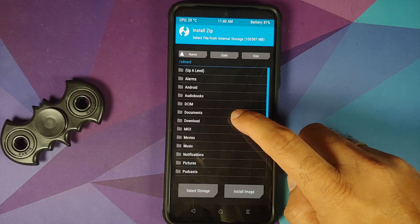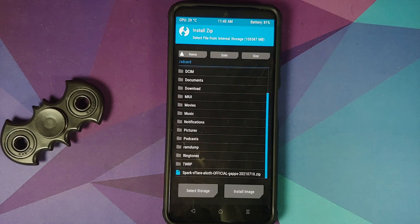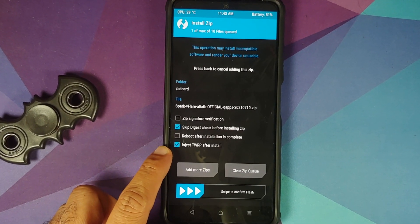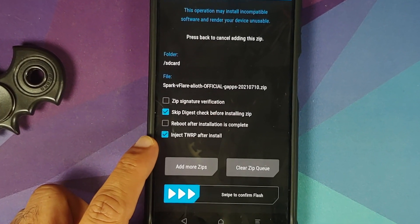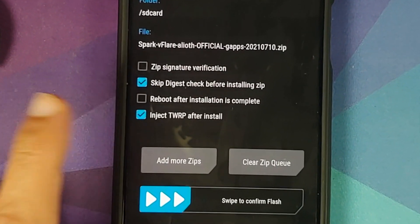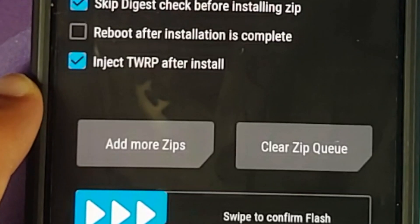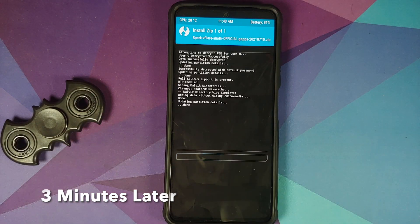Navigate to the folder where you have the ROM file. If you downloaded the file directly on your phone it will be in the Download folder; in my case I transferred it manually so it is in internal storage. Select the file, and if you want to keep your TWRP recovery make sure the option 'Inject TWRP after install' is checked. If you leave this option unchecked, your recovery might be replaced.